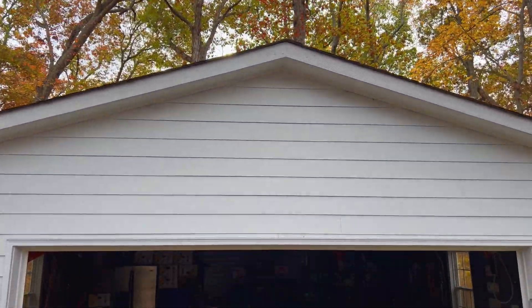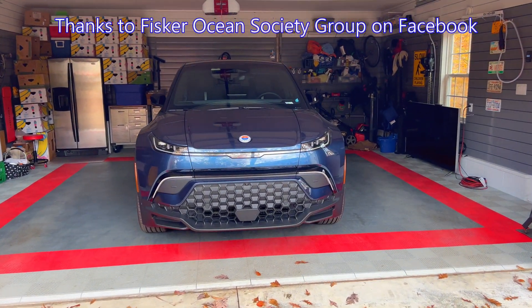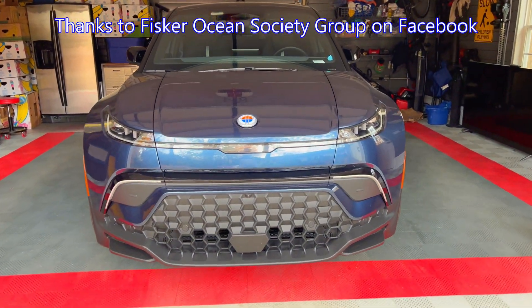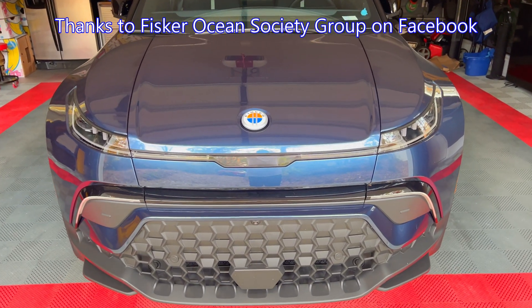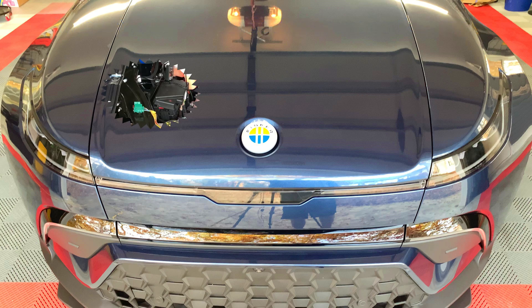Today, I'm going over the 12-volt battery terminal fix for the Fisker Ocean. Thanks to the guys at Fisker Ocean One Society on Facebook — Gregory, Nick, and Benjamin — for getting this figured out. They got some inside info from Fisker Service about this issue.